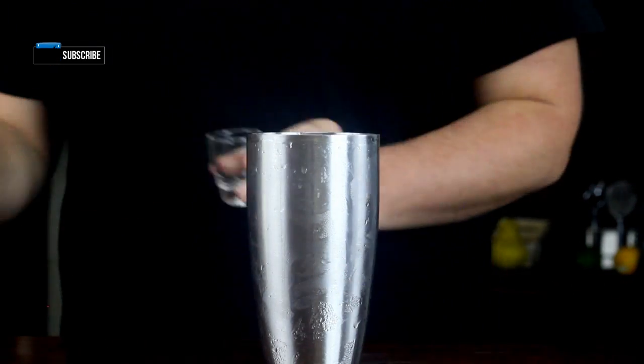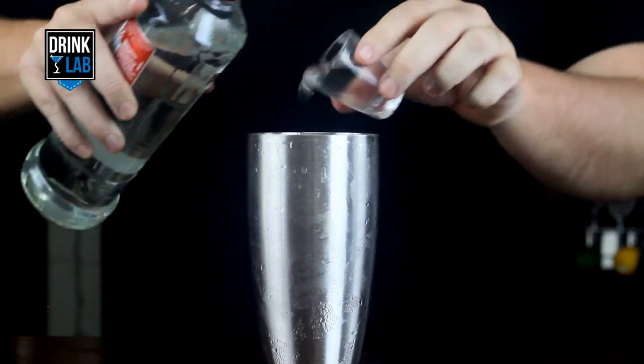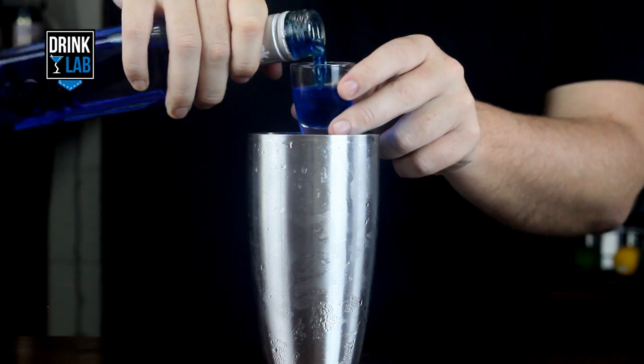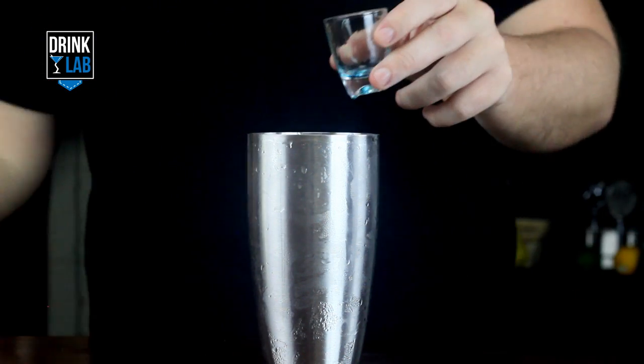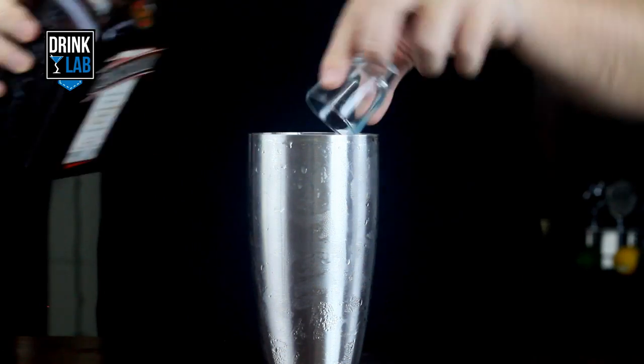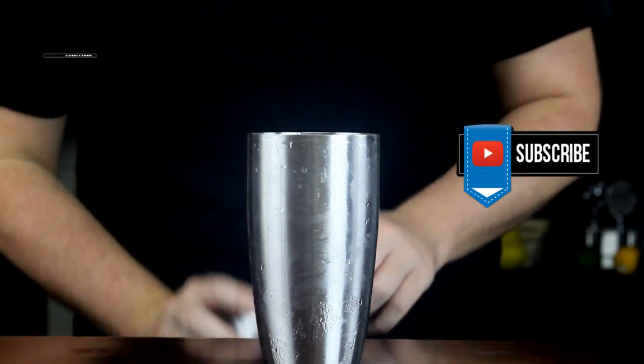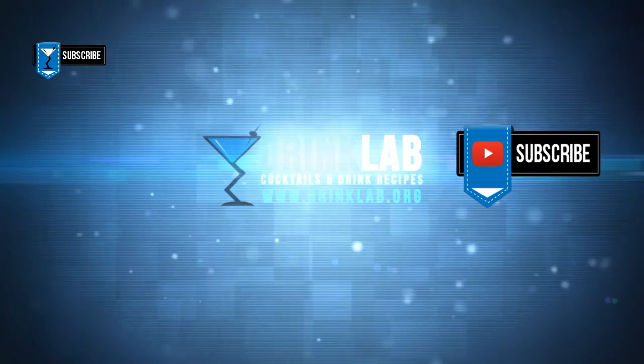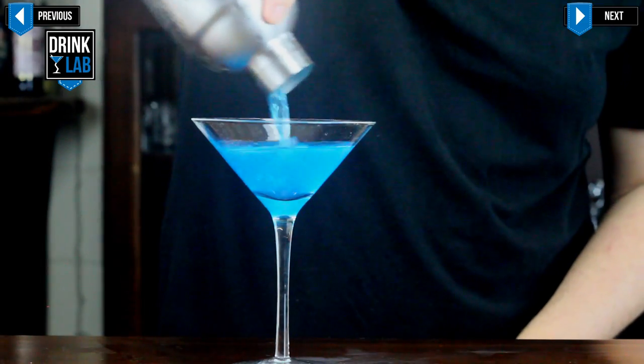In a cocktail shaker filled with ice, pour in your vodka, blue curacao, and triple sec. Give that a shake, and strain into your martini glass.